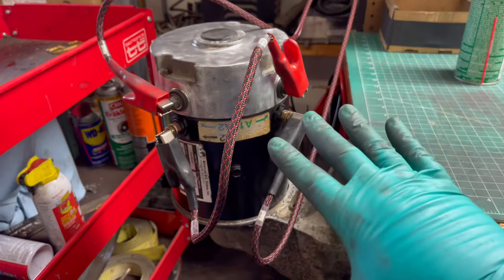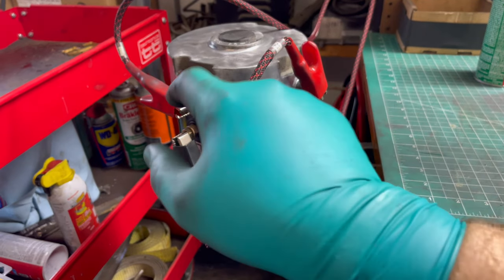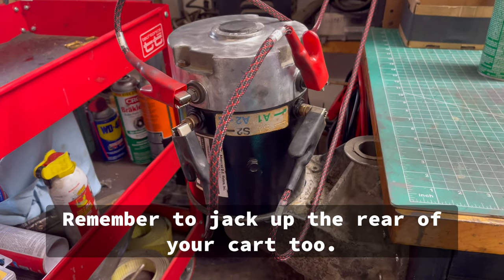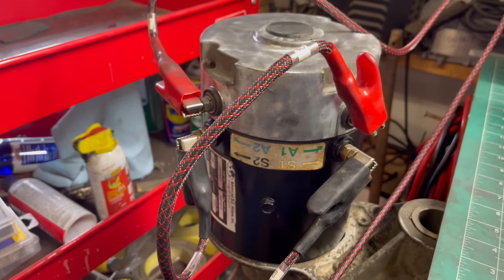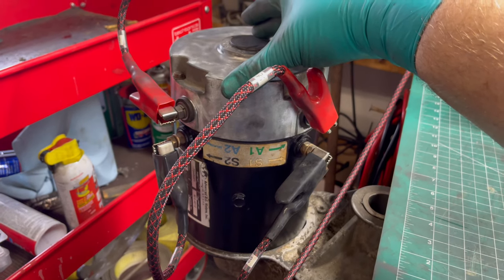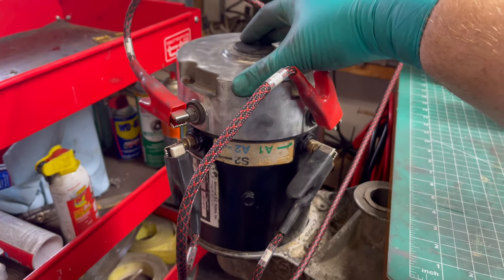I've got a controller rigged up that I test with, but all you have to do is put 12 volts positive and negative on yours — that's all it needs to run just for testing purposes. Let's turn the machine on and see if it runs. There we go — we got a good runner! That's all you've got to do.